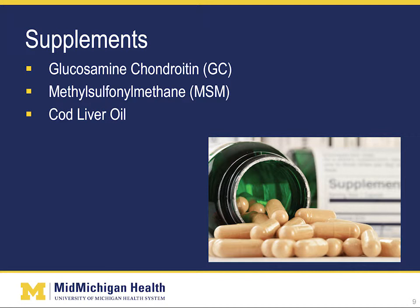MSM is another common supplement. It is found in most foods as sulfur, but it is destroyed in most forms of cooking and preparation, and therefore supplementation may be beneficial. It is claimed that this supplement helps in reducing inflammation, strengthening cartilage, and supporting healthy joints. Cod liver oil has also been suggested to slow down cartilage degeneration and to reduce the chemicals that cause pain and inflammation.